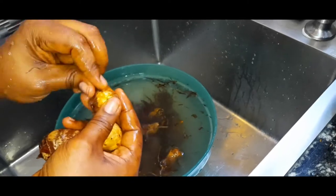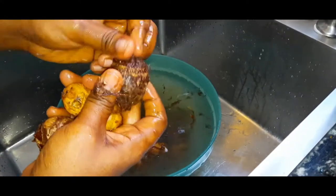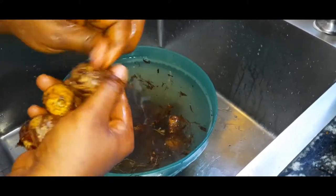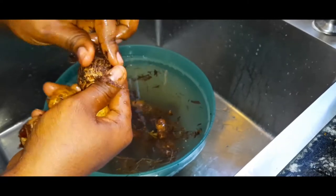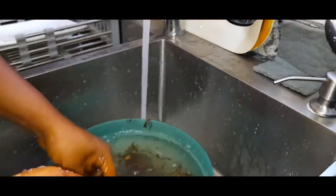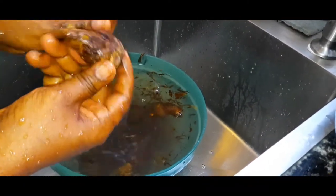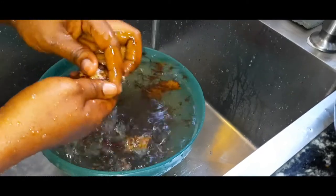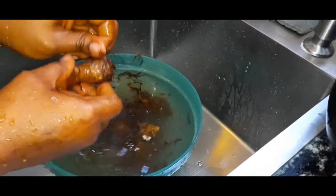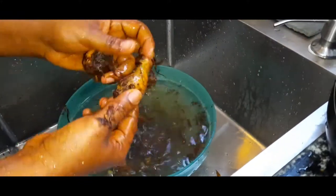I know a lot of people say the sachet one makes life easier, but when you use fresh coco yam and pound it yourself, it gives you the sweetest taste. The sachet one just makes the soup look off and gives it a very wrong taste — the taste it gives is nothing to write home about. But when you use fresh coco yam, you get the best taste out of it.